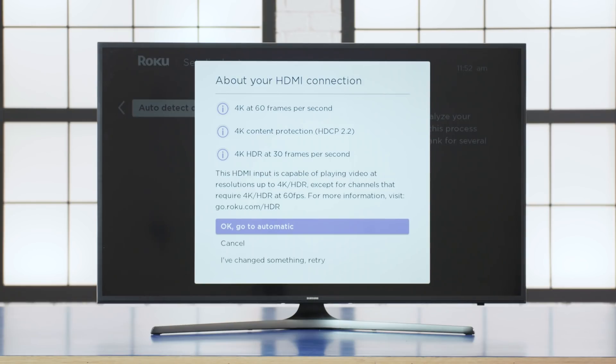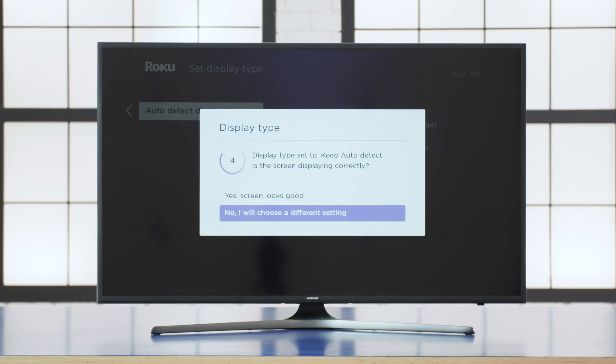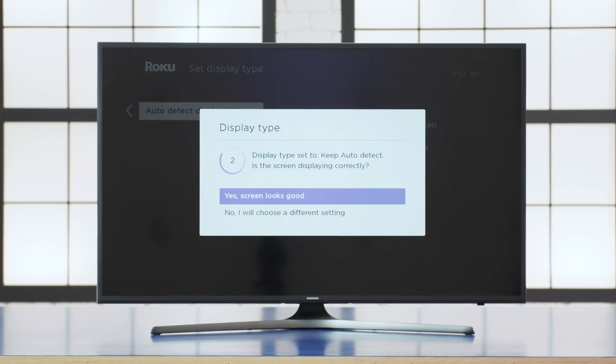Otherwise, if it does look right, select OK, go to automatic. The screen will change and ask if it looks OK. If it does, we'll keep moving through the setup process.